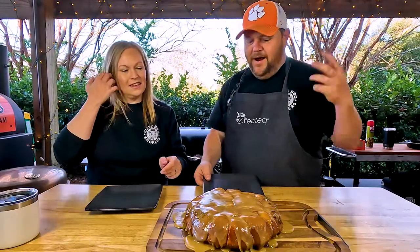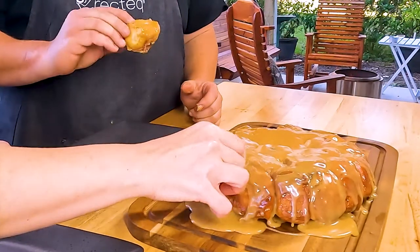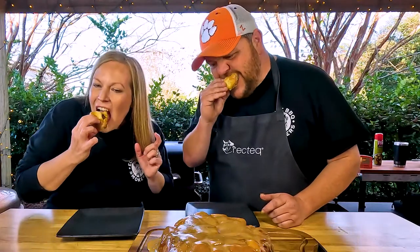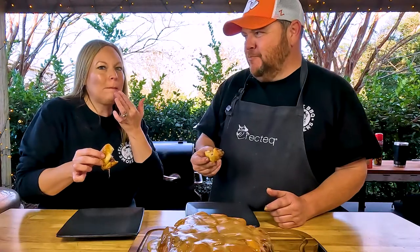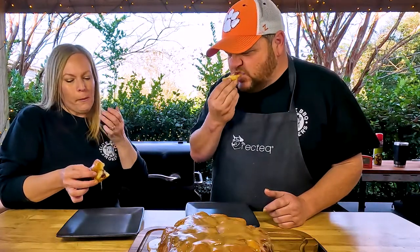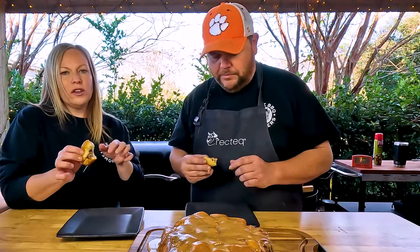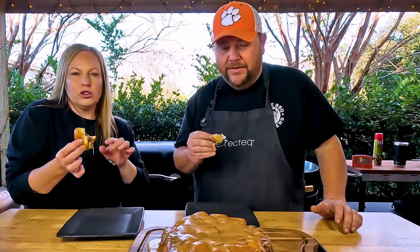Now we're gonna taste it — ready? Just dig in, grab a piece, let's go. Cheers! That's perfect. That's delicious, y'all. It's cooked perfectly, the glaze is really nice, it's just delicious on the inside. That's addictive right there — really good.